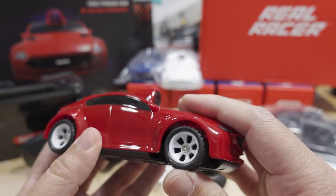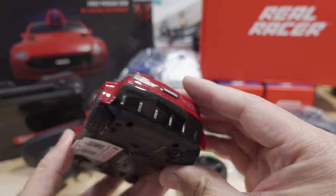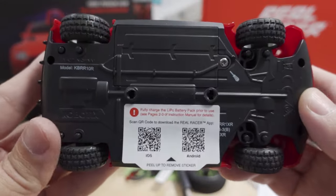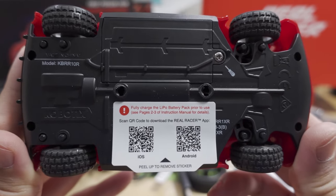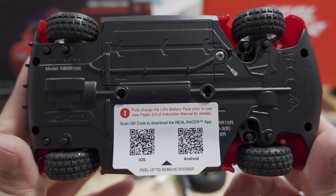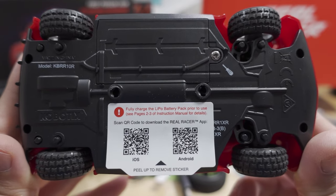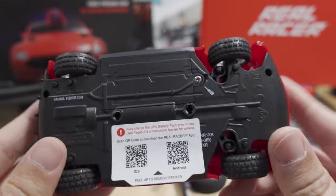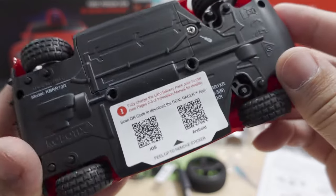It's a different kind of RC car — I've never seen anything like this before. On the bottom there's a warning and a QR code, so you'll need the Real Racer app. This reminds me of toy drones that fly with smartphone apps. I imagine it's using some sort of Wi-Fi video back to a smartphone.